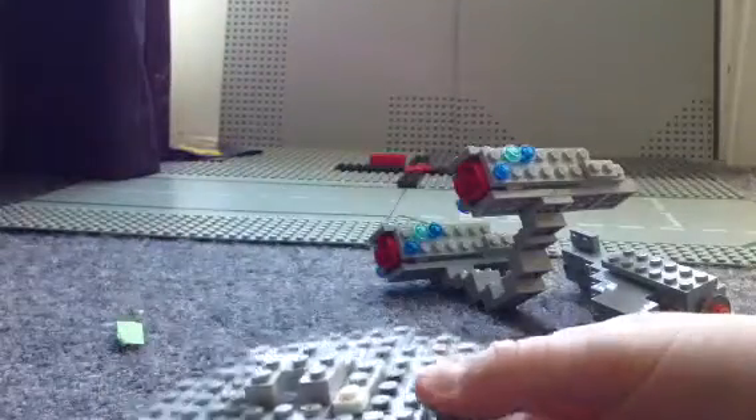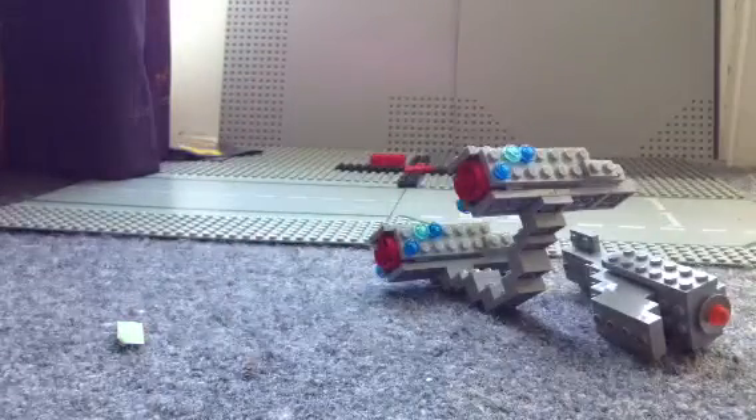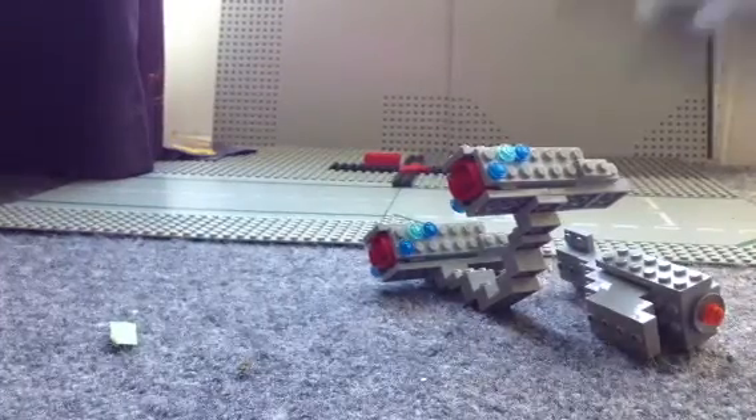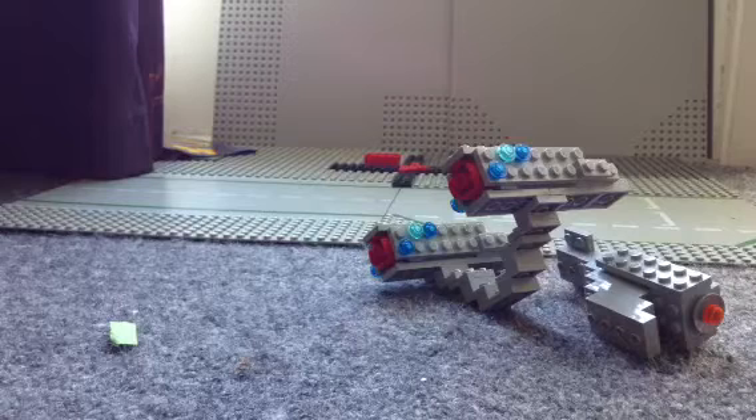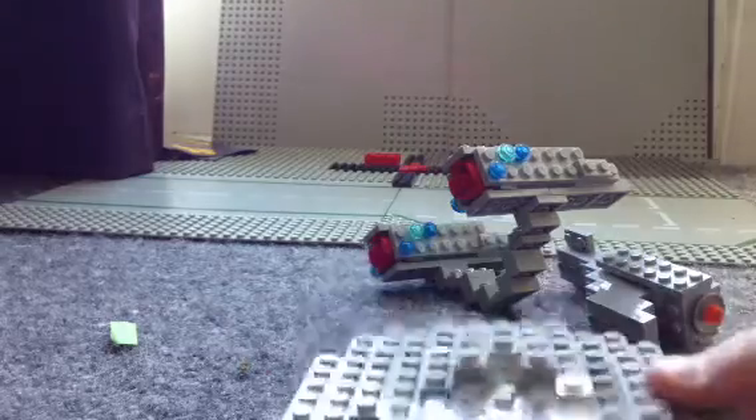I am planning to make all of the Enterprise models. But right now I'm just done with the original, captained by Captain Kirk and Spock. So let's have a look at the saucer first. There won't be any cuts, because I'm filming this on my iPad and you can't use cuts to post to YouTube.